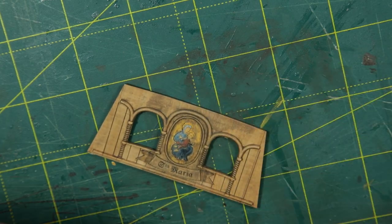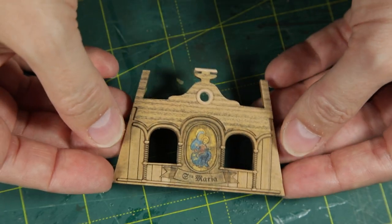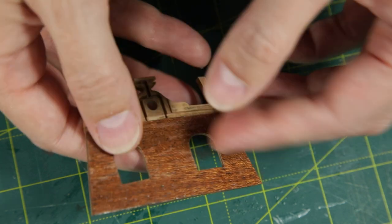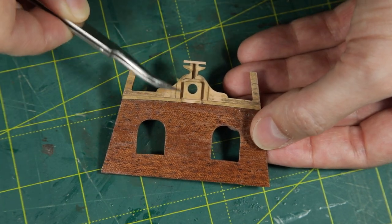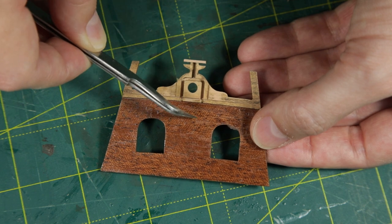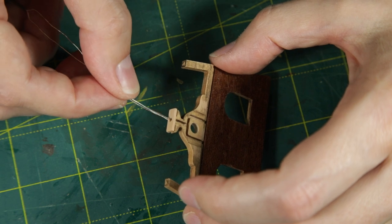Now let's focus on the back wall. It's an intricate structure indeed — it must accommodate the wires. So I had to simultaneously install the wall, the stern part of the bulwark, and the lantern.